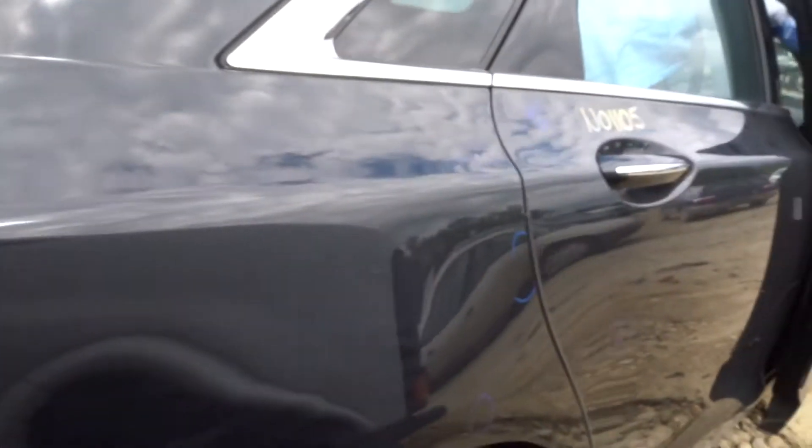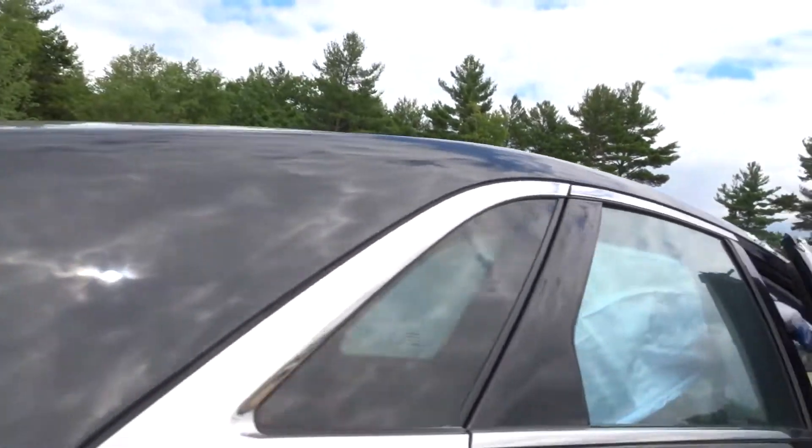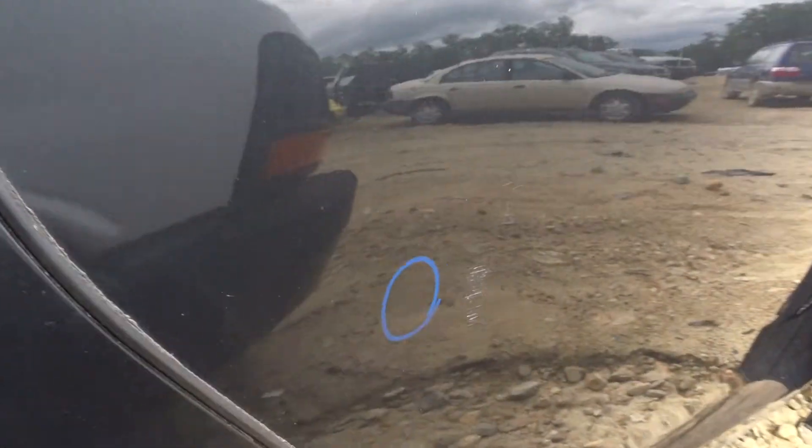A couple of pings on the quarter on the right side, but again not too bad — still looks good. Good quarter glass on the right. Right rear door — one small ping beneath the door handle, you got a couple of scratches as well. It's decent.